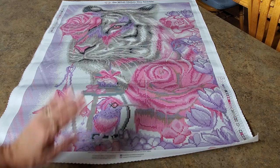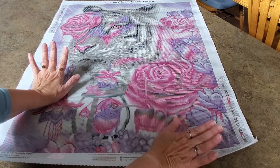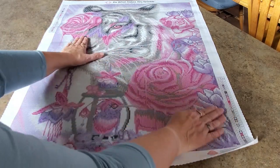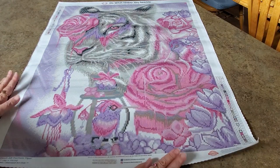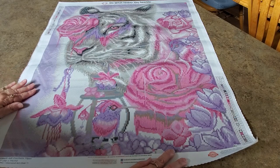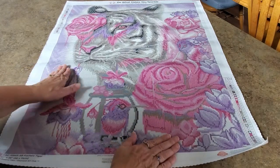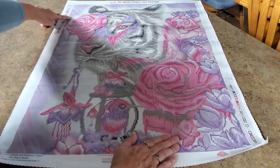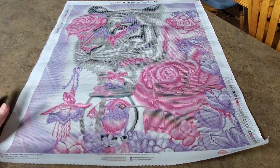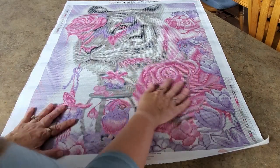This is the first Sheena Pike I found that I really wanted. There's a horse I want too, but when she started coming out with these big cats — yes please! This was the first big cat I saw: it's the white tiger, and white tigers are my very favorite wild animal. It's all pinks and purples! Someone told me they looked at the rendering and thought the background wasn't going to be purple, but I think it's a light purple — it looks purple to me.